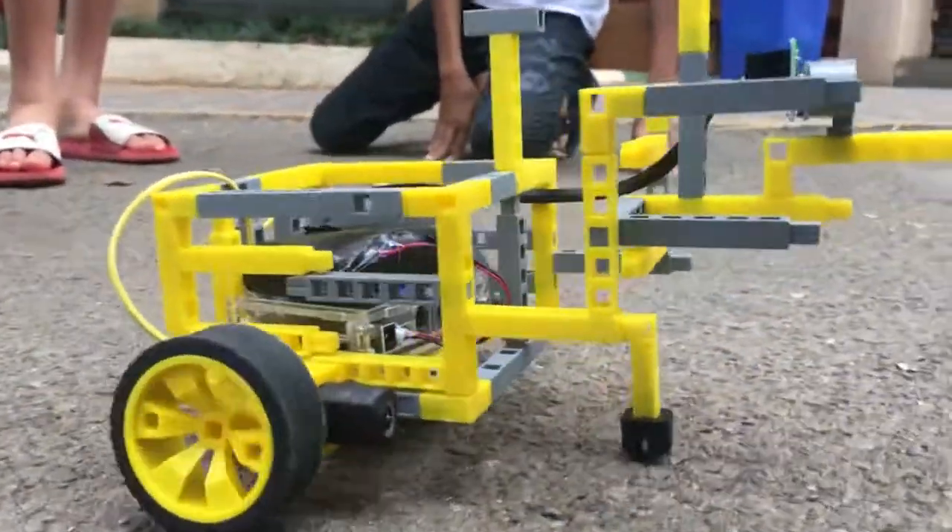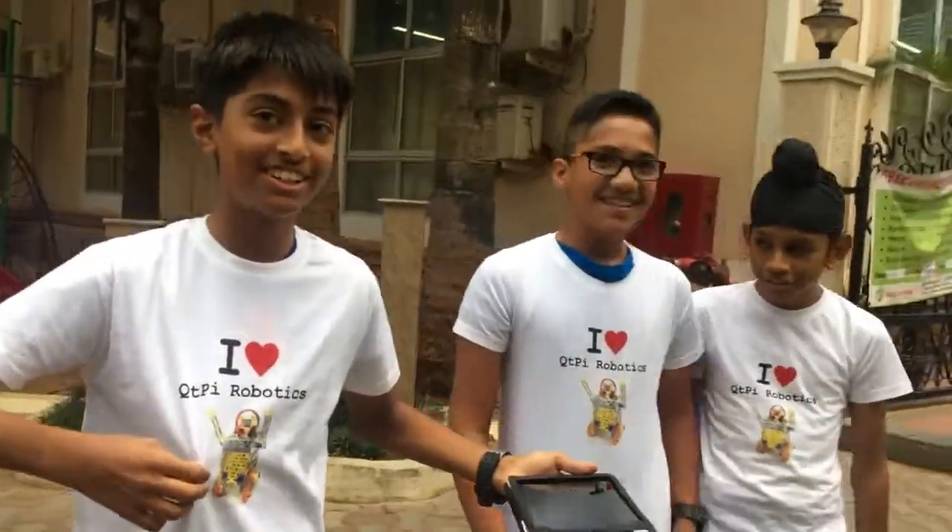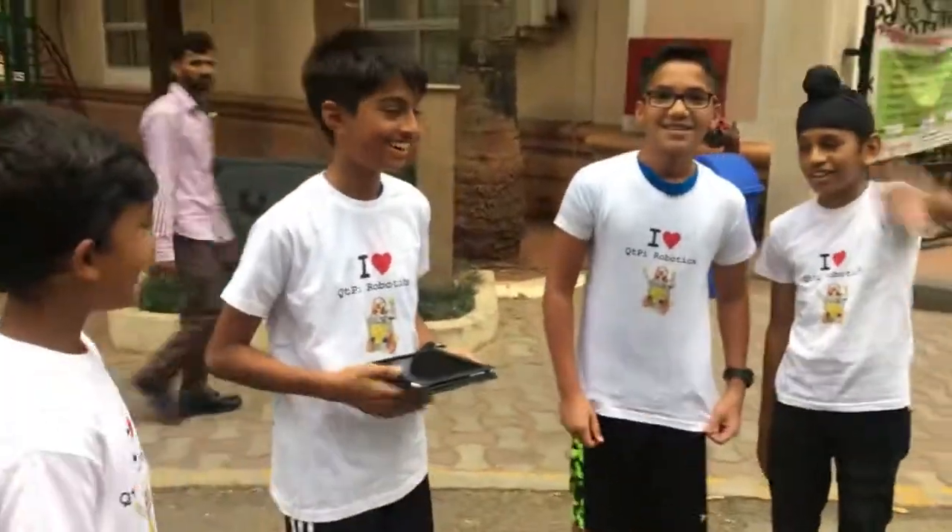Thanks guys, leave a like, subscribe, and please buy this shirt — it's a really cute QtPi shirt. Yeah, I like it. Bye QtPi's! Bye!